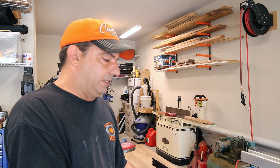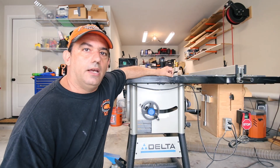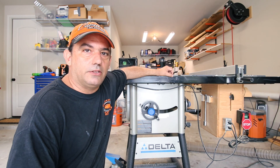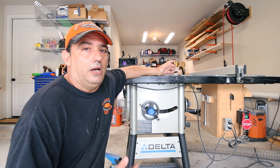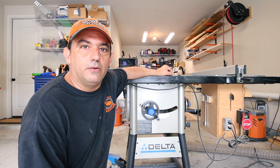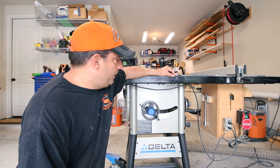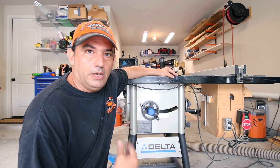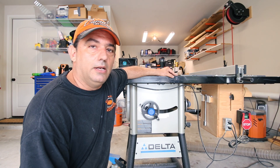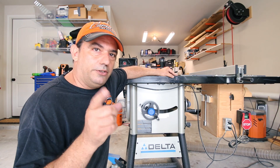If it weren't for the flatness issue, I could live with all the other problems. But this is something I just can't live with. That about sums it up for my personal review of the Delta 36-725. I hope you found this video informative. Please subscribe, and maybe some other of my videos will help you in the future. I hope I've been able to help you come to a decision whether this is a saw you might want to buy or not. Please join me on future videos — you all have a great day.